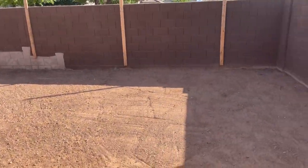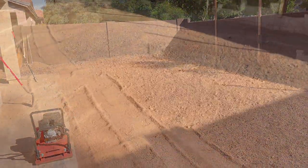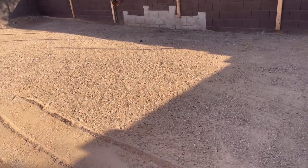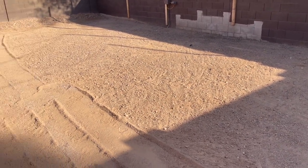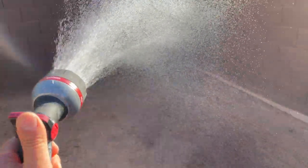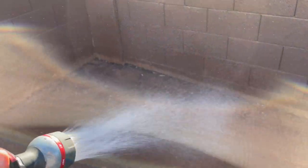I changed my mind — since this was a rock yard with literally only two weeds in the whole yard, and it rained all last week, I'm not going to do a weed barrier. I might regret it, but we'll see. For now I'm just soaking it all to get it to hard-pack again.